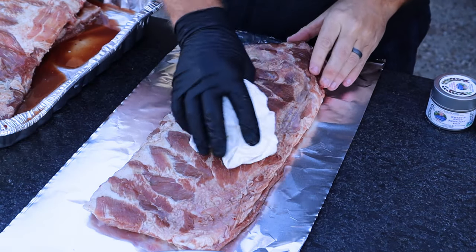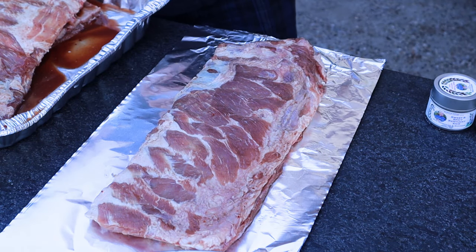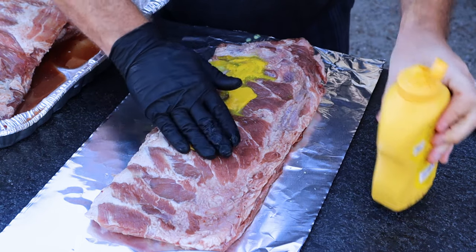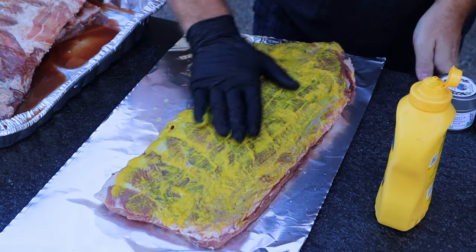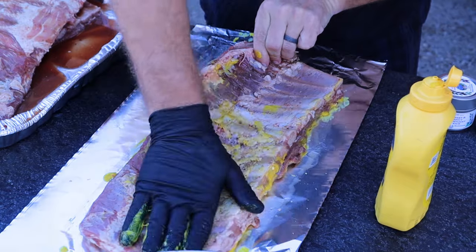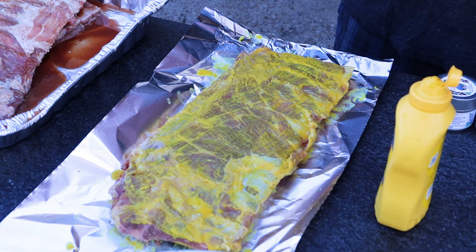I'd already previously trimmed these for a little bit of squareness — not a lot — and removed the membrane before doing anything with them. Today I'm going to be using some mustard as a binder; it's your typical binder for spare ribs. I've also used mayonnaise, which I like, and hot sauce before — that's good too. But today we're just going with a general mustard binder. I've got a lot of different seasonings I'll be using to coat each one of these.